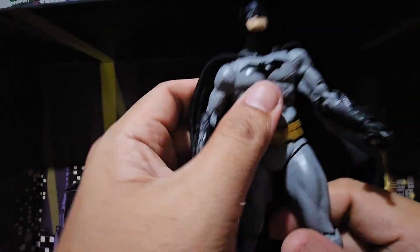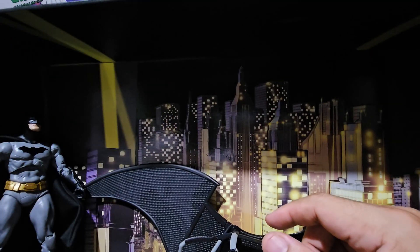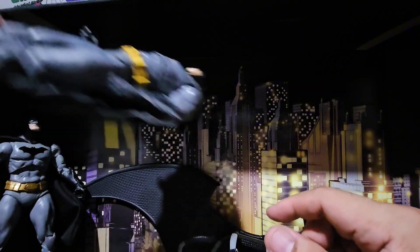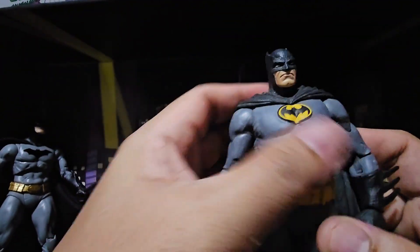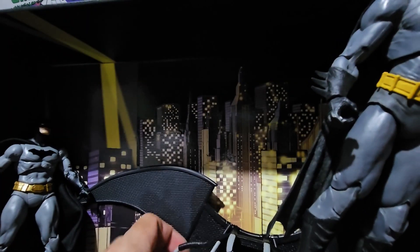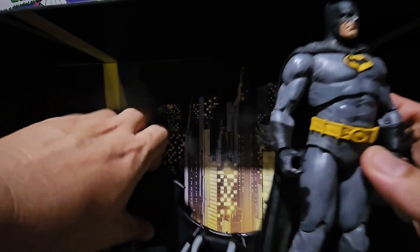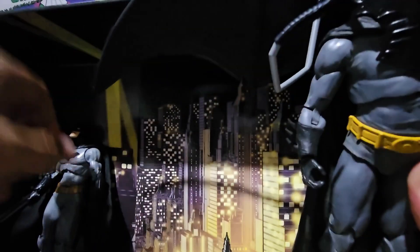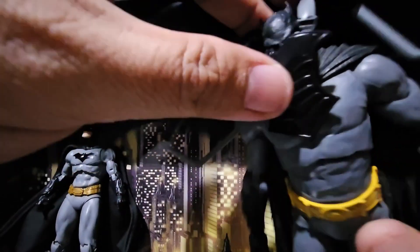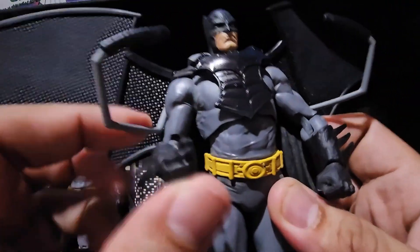Now let's try if we can put the other Batman on the glider. We got the Batman Three Jokers. Kinda dirty, but we always like the bats. Let's see how he fits on this one. I guess it fits.